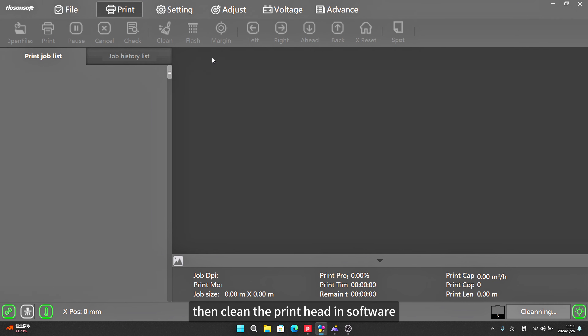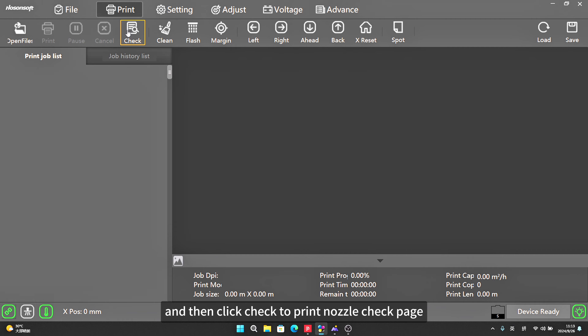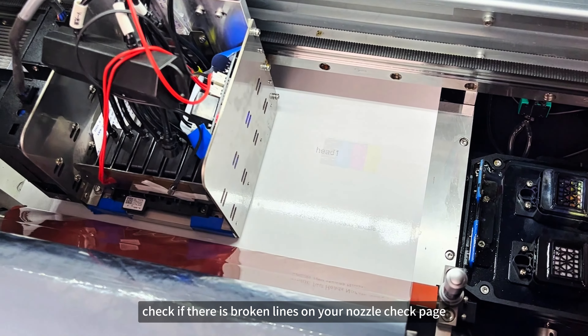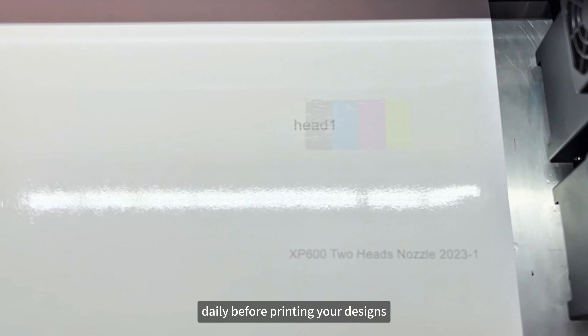Then clean the print head in the software, and click check to print a nozzle check page. Check if there are broken lines on your nozzle check page. You should print your nozzle check page daily before printing your designs.